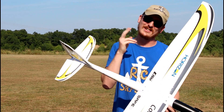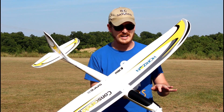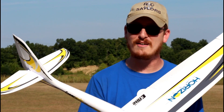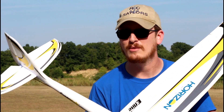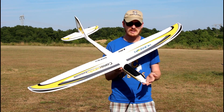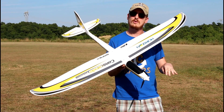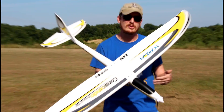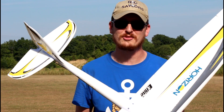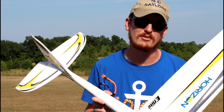Not only is it 4S capable on a higher density EPO foam, now we've got some telemetry. If you buy the bind and fly — which is what we're flying today — and you have the Spectrum Smart Receiver, you get telemetry back to your radio letting you know basics like voltage, RPMs, and temperature. You don't have to have smart batteries for that telemetry to work, which is really cool — it's all communicated through the smart receiver.